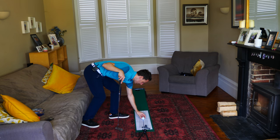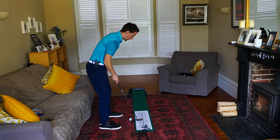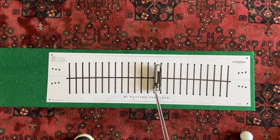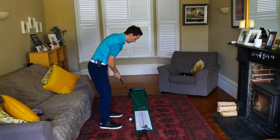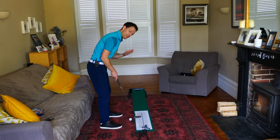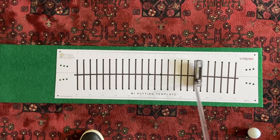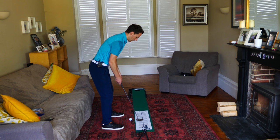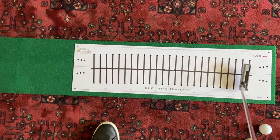I've got the MI putting template here and I'm going to show you how this trains a really simple and wonderful stroke. Look at the arc here — this black line represents the arc of the putting stroke. Do you ever find that you're often trying to get the putter going straight back and straight through? Because a lot of people do, and this is manipulating the putter. We don't want that. What we want is the putter flowing back on a simple arc, going back and through like this. Stand over the ball and just imagine an arc going back and through — it's like a little mini turn or rotation in the body.